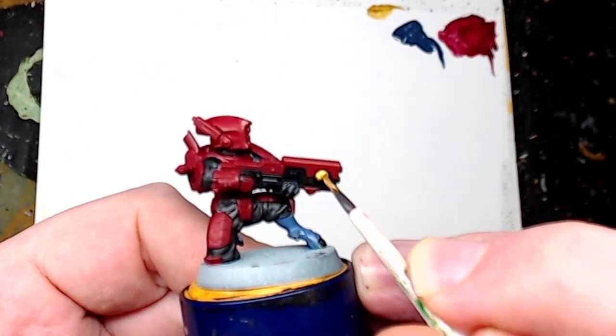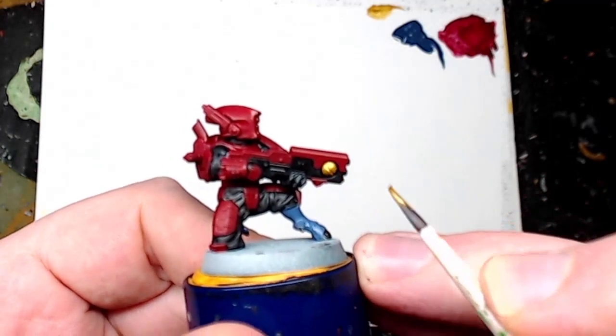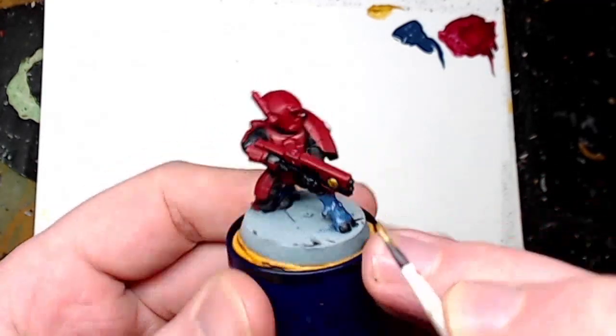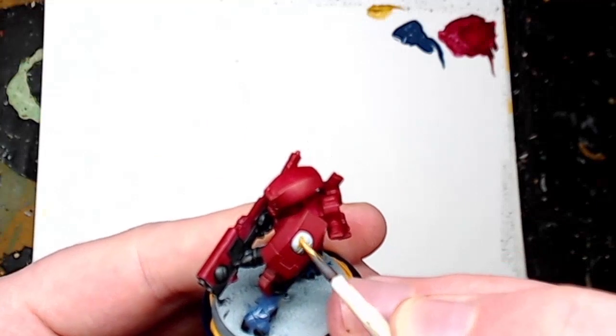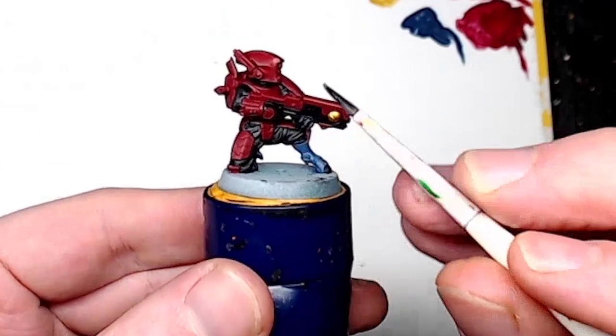Now we're doing the emblems on the pulse rifle and the shoulder pad, and we're literally just using Retributor Gold. Apply that in one or two thin coats — you know how it is — just apply as necessary, but always two thin coats.